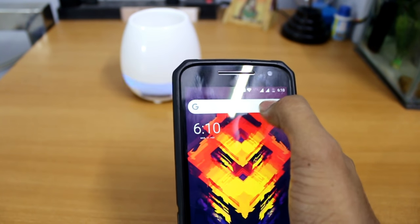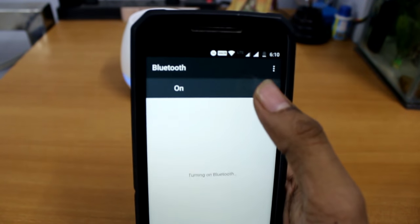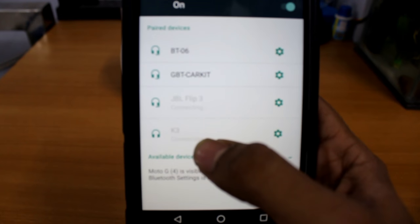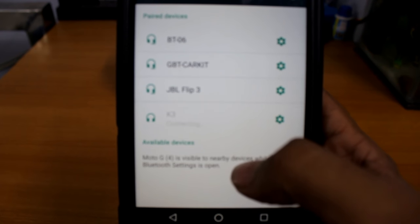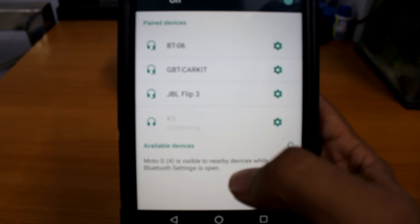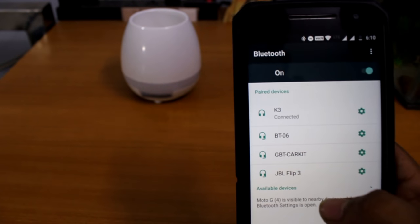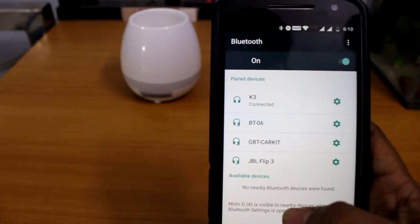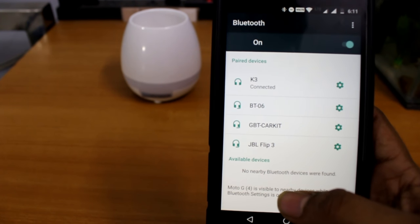Now as the Bluetooth is on, take your phone, power on the Bluetooth, and you can see here is the K3 — it will get connected. It is connected right now. Now let's hear the music quality of this speaker.